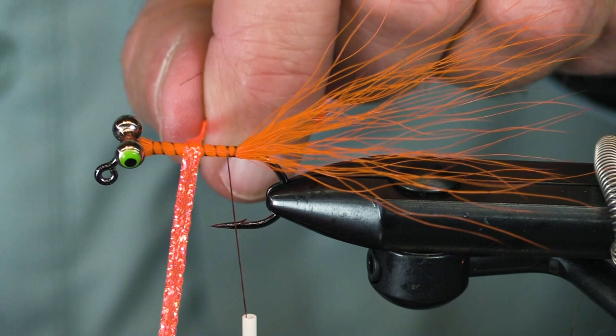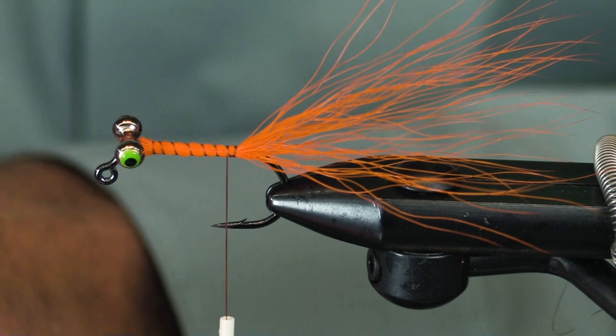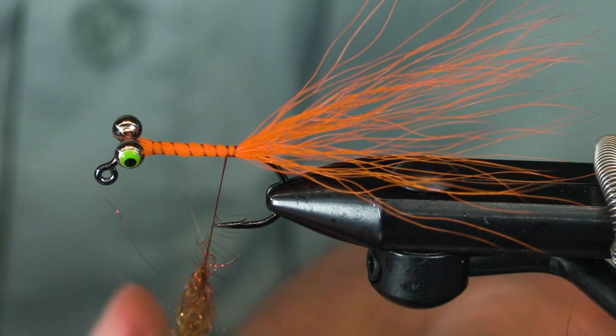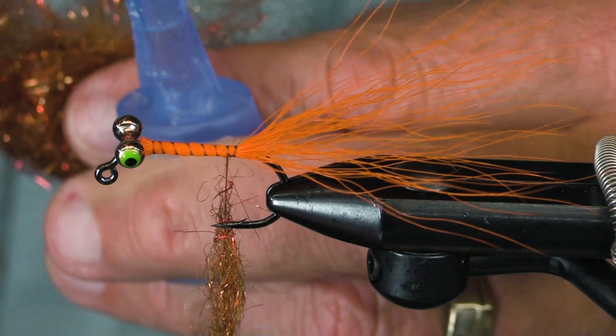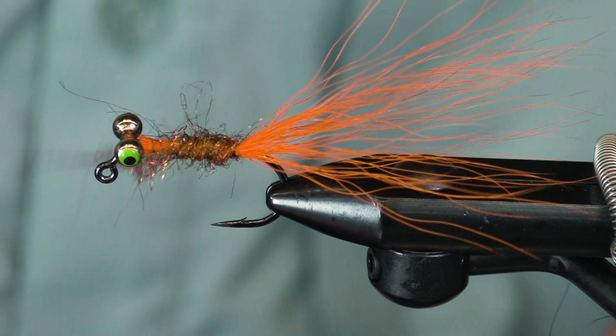I was going to tie this with a kind of a hot orange flat braid, but I'm going to diverge from that. I'm going to use Senyo's Crusty Nail — because I can. This is a real nice color combination with any orange-ish, olive-ish, crawdad-ish, dace-ish fly.